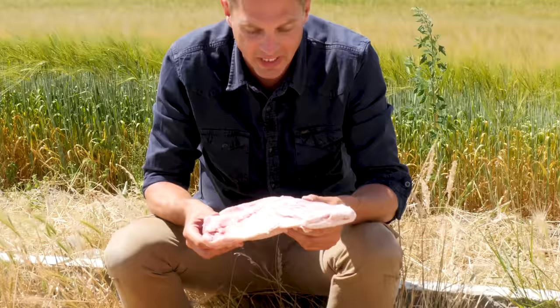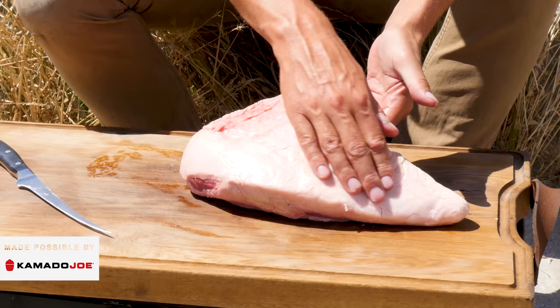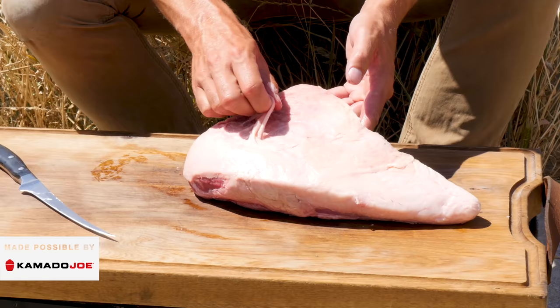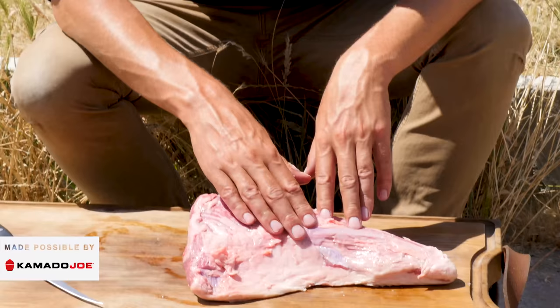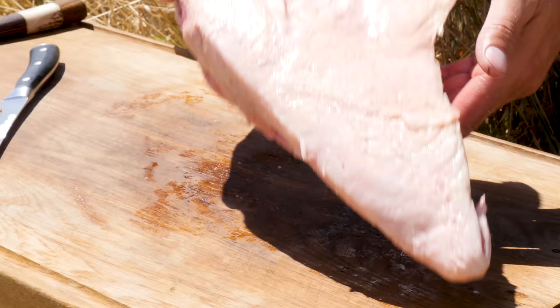For our barbecue today I've got this beautiful tri-tip. It's still covered in a lot of fat and a lot of silver skin. So the first thing we're going to do is clean this up before we start cooking. On top we have a big fat cap — we want to leave that on. But we also have some loose silver skin here that we're going to take off. On the bottom we also have a lot of fat and silver skin, and we want to expose the meat here because we want to add flavor to this part.